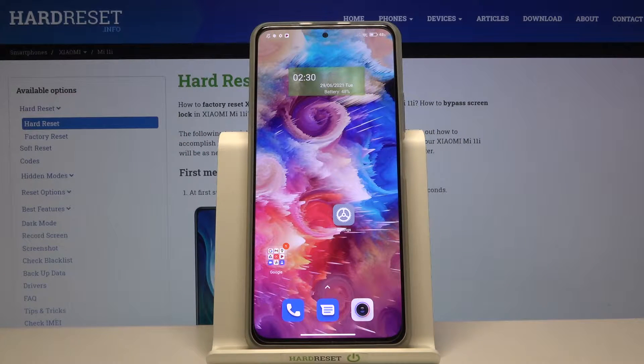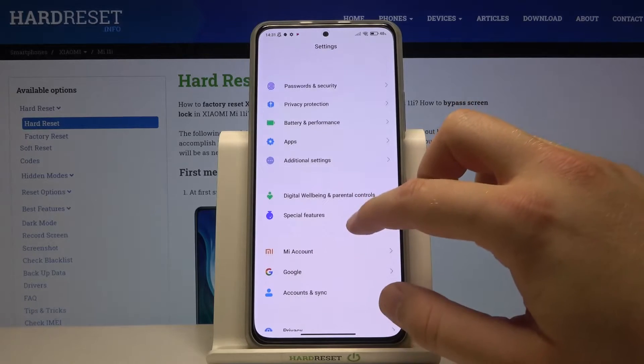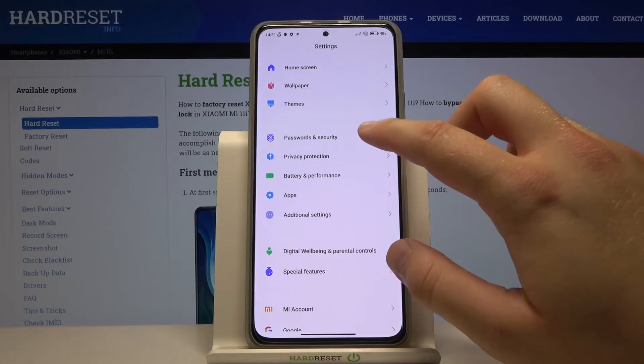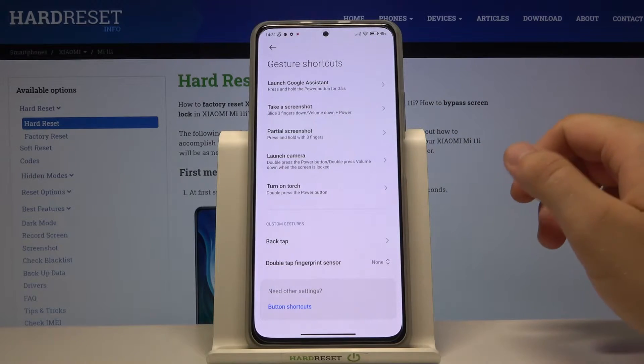Welcome. In front of me I have the Xiaomi Mi 11i, and today I'll show you how you can customize the quick launch option on this smartphone. First, go to Settings, scroll down to Additional Settings, then go to Gesture Shortcuts.